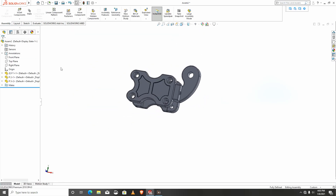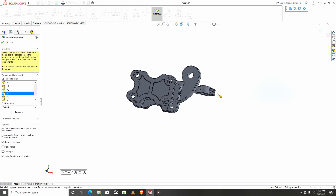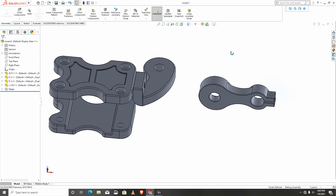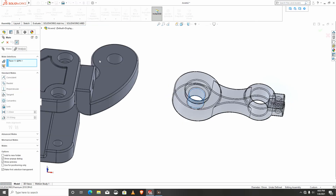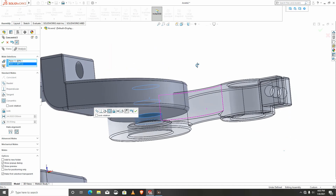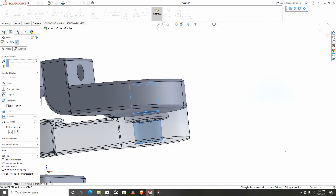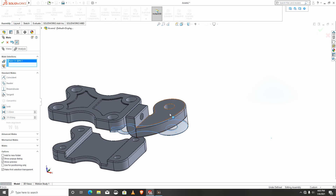Next we'll bring in the next part, and that would be p4. I'll mate p4 — this base to the top.